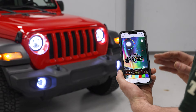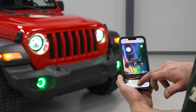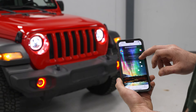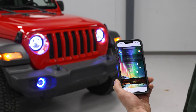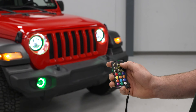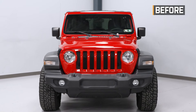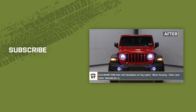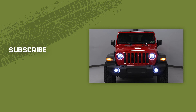Now we're going to walk you through some features of the headlights, starting with the app. You can change the different colors, do different modes, switch to a strobe or jumping effect, and change the brightness and speed. You can also do the same thing with the remote: change the color mode, turn it off, turn it on. And that wraps up our install of the ColorSmart RGB Halo LED headlights with fog lights — black housing with clear lenses — for our 2018 and newer Jeep Wrangler JL. For everything Wrangler, keep it right here at extremeterrain.com.